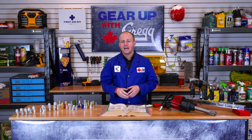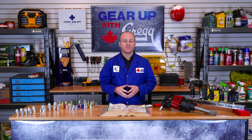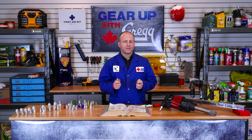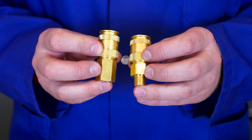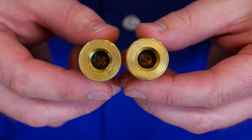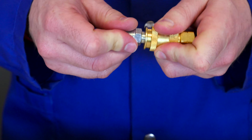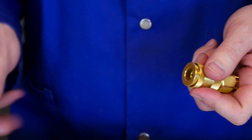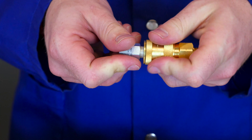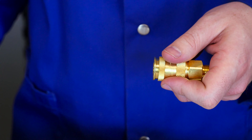Alternatively, another type of socket we carry here at Gregg Distributors is the universal socket — and that's these guys right here. You could install a universal socket on your hose and would never have to worry about what male plug is on your tool anymore. The universal socket is designed for those who work with multiple coupler profiles. Its ingenious design allows you to mate with almost every style of male plug there is.